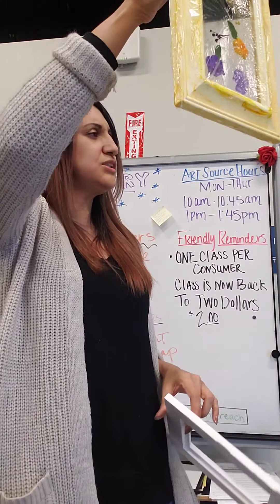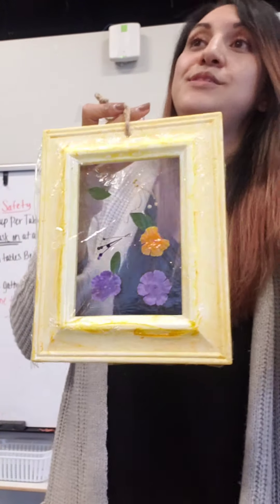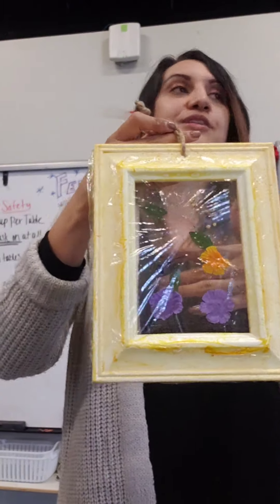Any questions so far? Yes — two layers of saran wrap: one in front to hold your flowers, and then one in the back to secure it.